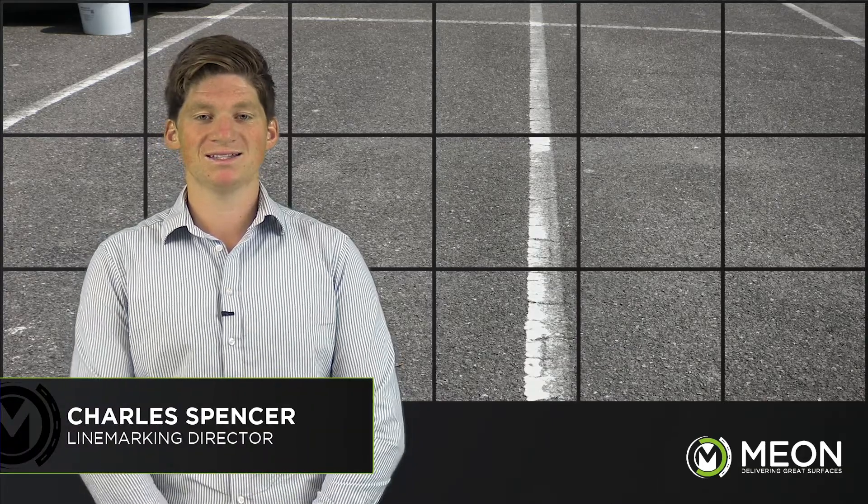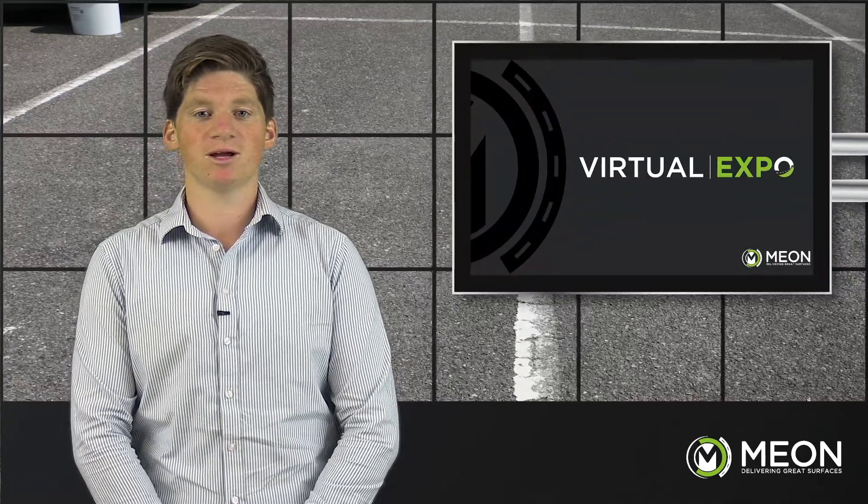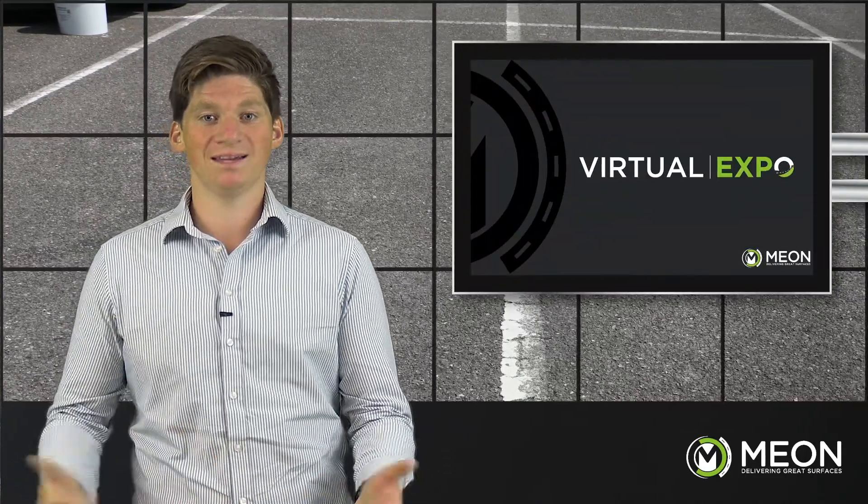Hello, my name is Charles Spencer and today I'd love to talk to you about how to carry out important line marking projects whilst remaining both effective and eco-friendly.